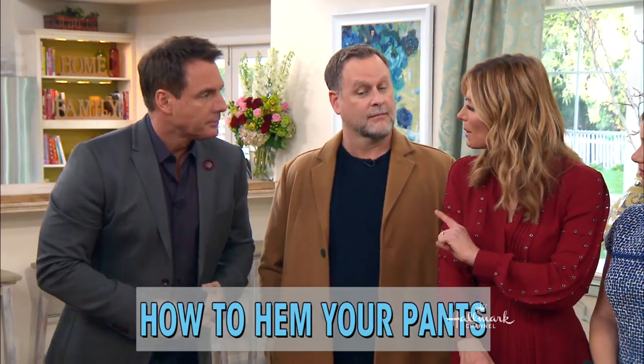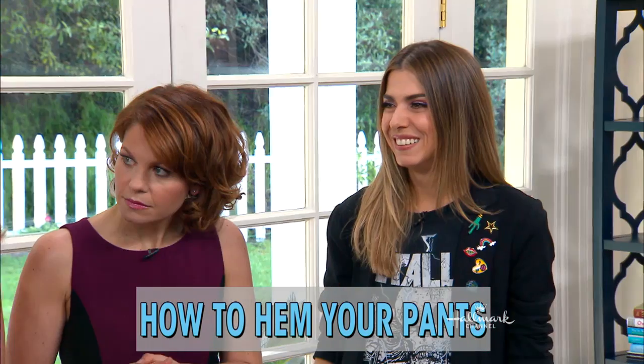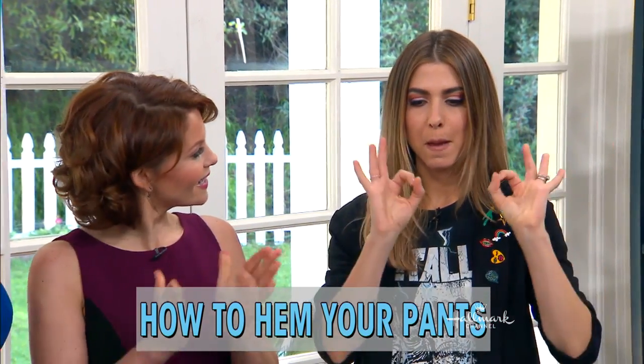Welcome back, everybody. Do you happen to have a pair of pants that might be a little too long? Well, do not worry, because Orly Shani is here to show us how we can hem them to the perfect length. Welcome, Orly.